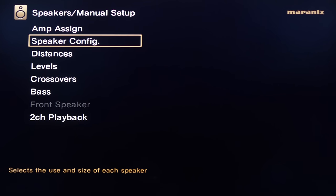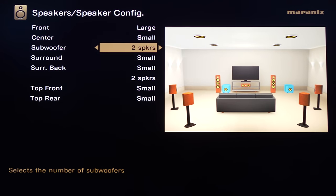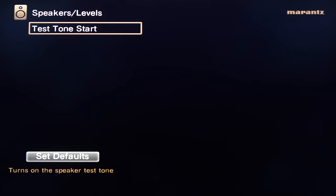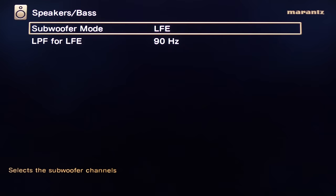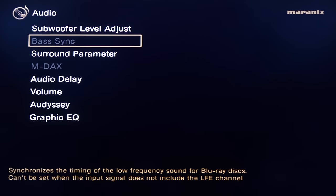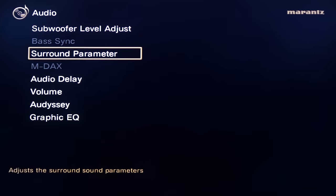If you're a Denon or Marantz owner, the rest of this will be very familiar. Here's the speaker configuration where you can choose large, small, or none. Speaker distance can be set in 0.1 or 1-foot increments. You can run test tones to check speaker levels. For crossovers, you can do them independently or together, and you'll tell it to run subs as LFE or together with the fronts and sub crossover.